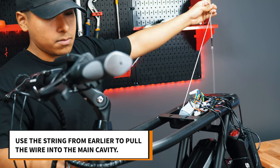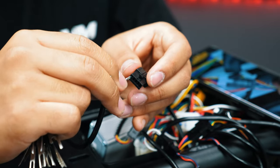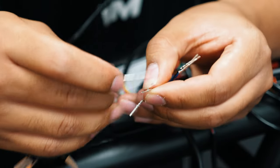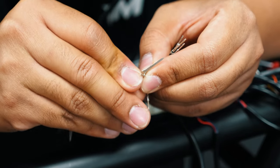Pull it towards the main controller housing. Take the connector and your pin tool and feed the pins into the connector one at a time. If the pin is flat, use your tool to lift the metal fin, but be sure to be gentle — these are very easy to break.